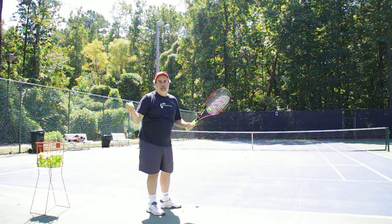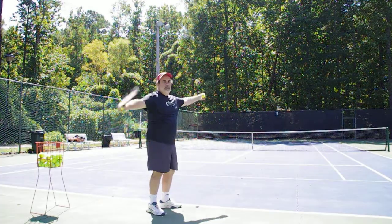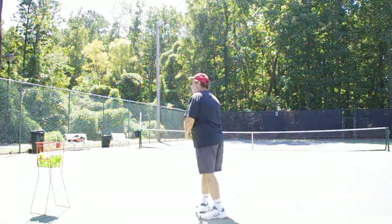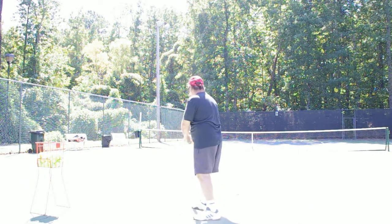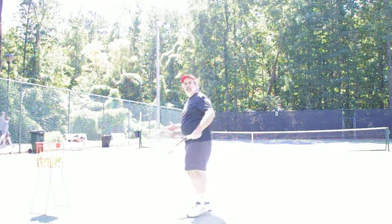It would be like me trying to serve left-handed. It looks like I'm coordinated, doesn't it? But now I'm going to try to serve a left-handed serve with a continental grip on a 45-degree angle — a loop serve. I can get it in, but it's difficult.